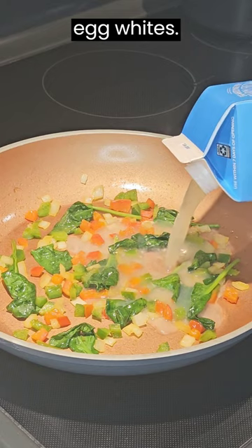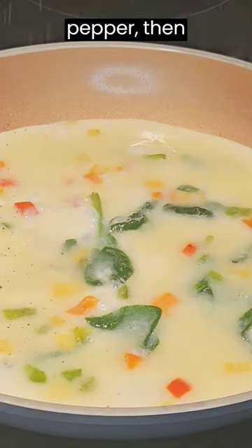Add in some spinach, then pour in some egg whites. Sprinkle in some salt and pepper, then add in some cheese.